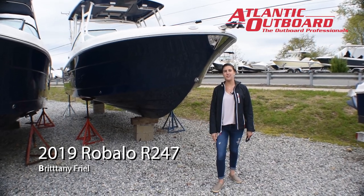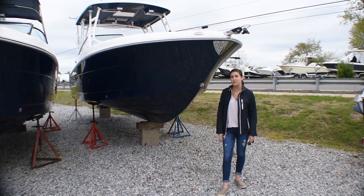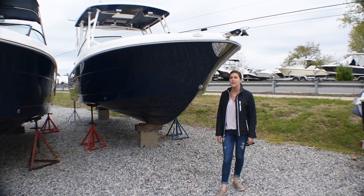Hey guys, Bernie with Atlantic Outboard here. Today I'm going to be taking you through our brand-new 2019 Ribalo R247 Dual Console. Let's take a look.